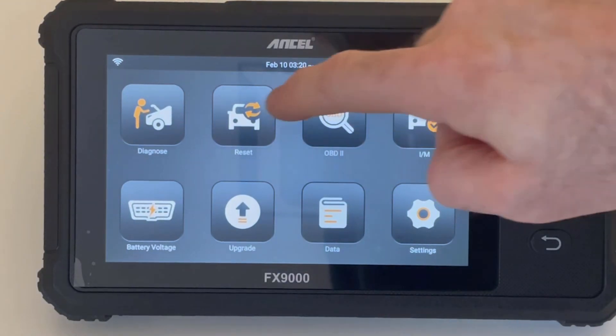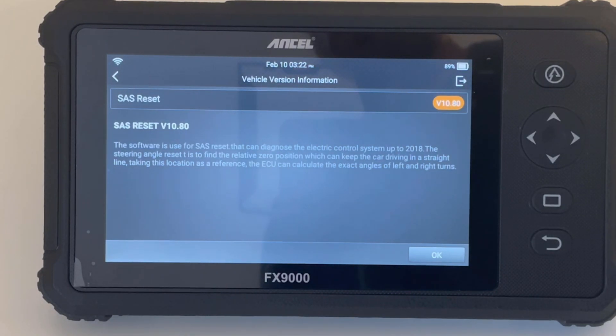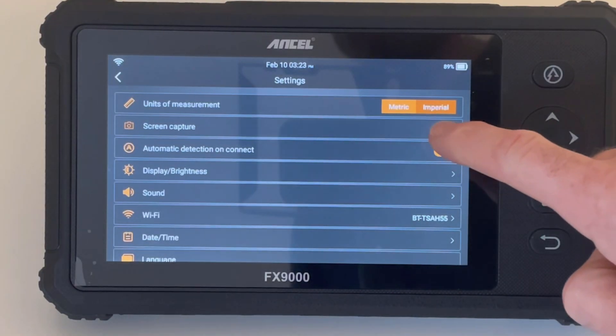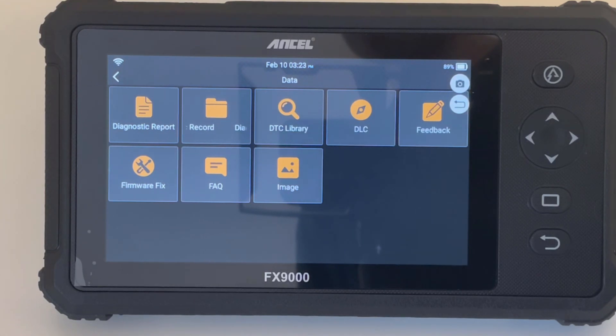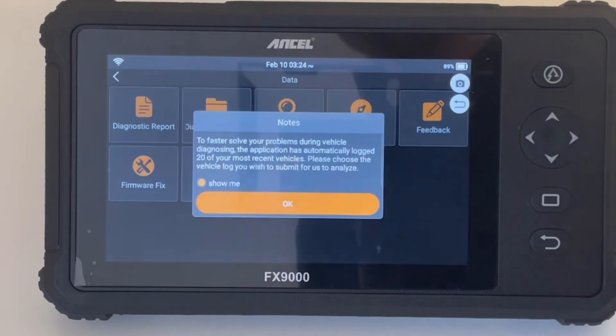If you hit the reset function you get all your parameter resets: oil service reset, brake pad warning light reset, DPF regeneration, injector codes, steering angle sensor, gear adaption relearn — quite a lot in there. You've also got OBD and IM for OBD readiness monitors, a basic settings menu, and a screen capture function so you can take screenshots and send them for interrogation. In the data tab you can see all historic reports. There's a feedback function where you can screenshot an issue and submit it directly. The upgrade button handles software updates, and there's also an option to quickly read battery voltage via the OBD cable.